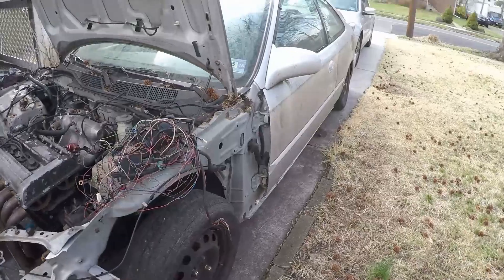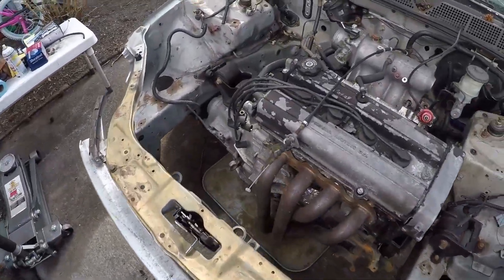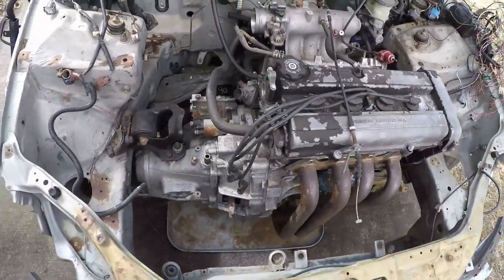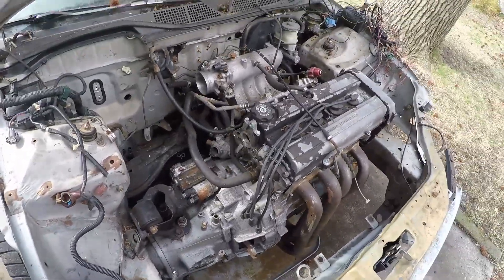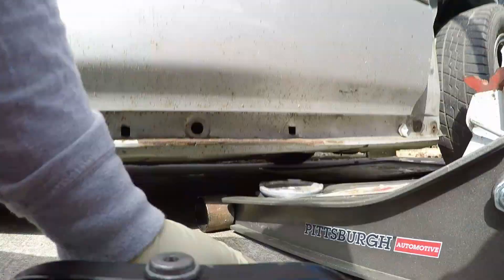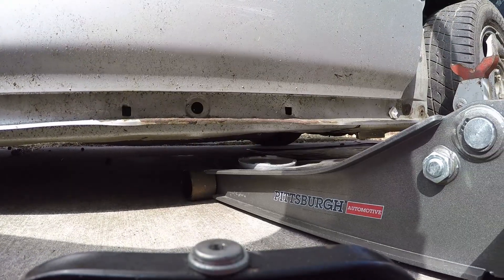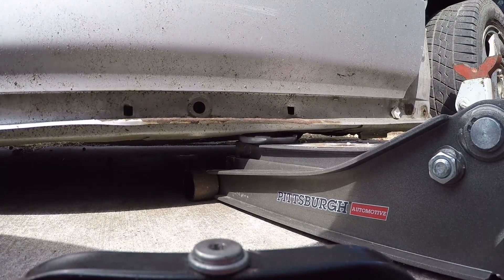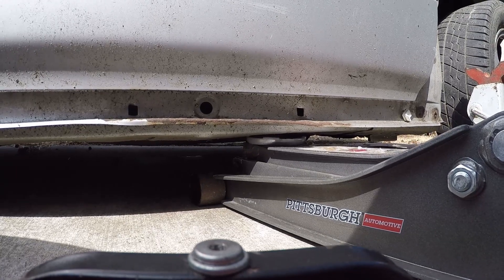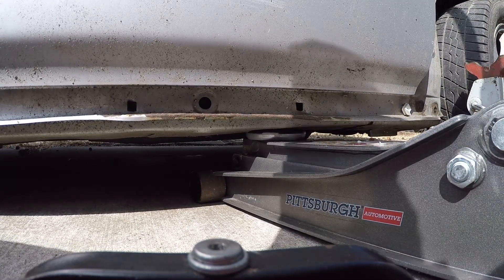We're just lifting up the front end — we're going to leave the back end down. If I wanted to lift up the back end I would have four jack stands to put it all on. Now, I'm missing my side skirts, but if you've got a low car with side skirts then you'll probably have to figure something else out.